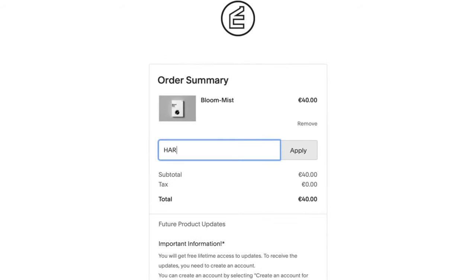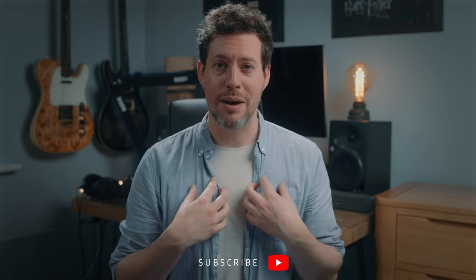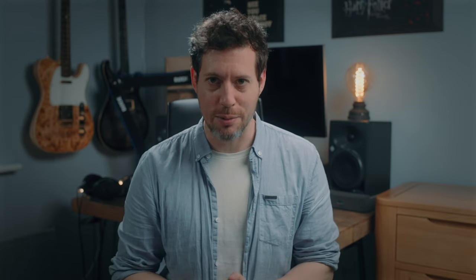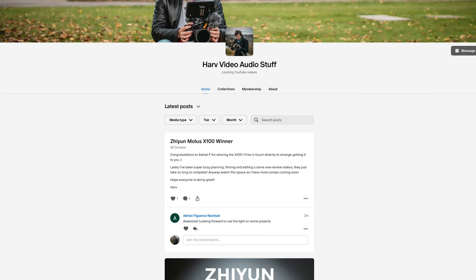I've timestamped everything in this video down below, so you can just skip to the bits you want. I've also linked all of Eric's products below, and I was able to get you a discount code if you wanted to snap any of those up. Just use the code HARVE at the checkout, you are welcome. I'm also on the long winding path to 100,000 subscribers, and it would really make my day if you could hit that subscribe button. These are not sponsored videos, but they are made possible by my Patreon backers. Any funds from Patreon I put back into the channel to do reviews, and then I give the gear to my backers.